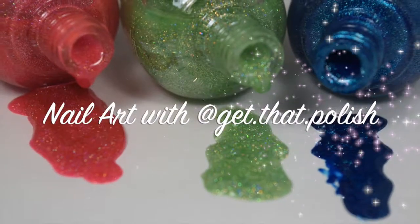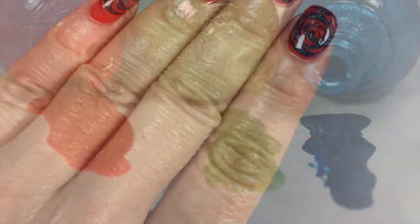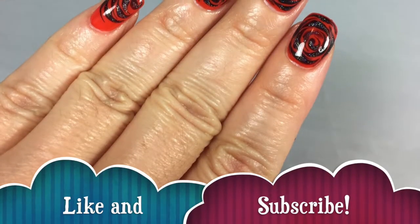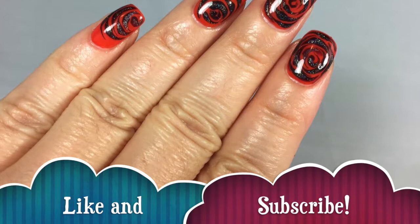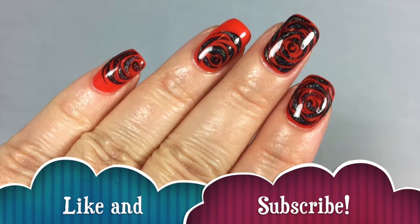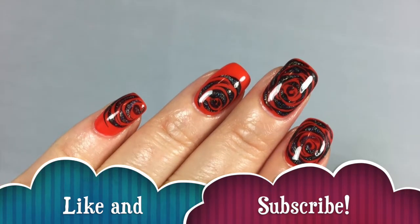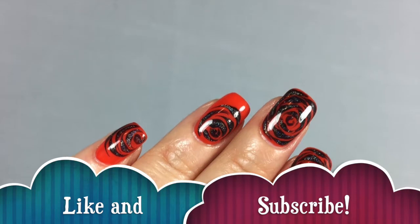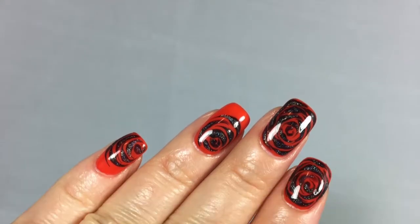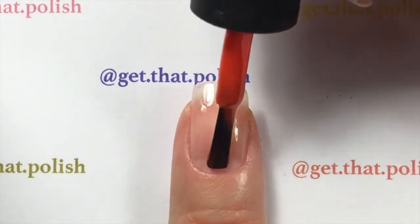Hello everyone, welcome back to my channel — this is Get That Polish. Today's tutorial will be on this gel polish charm effect for Halloween with my goth roses. Halloween is coming and I haven't done any nail art for it yet, and I love Halloween, so let's get started.